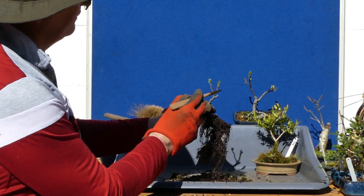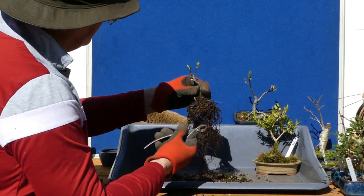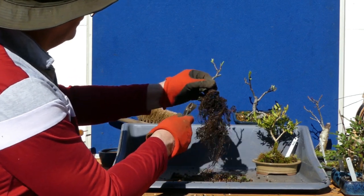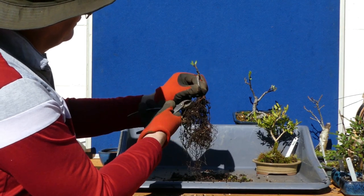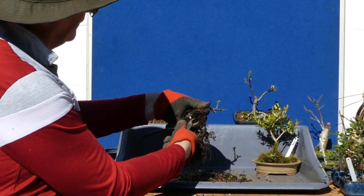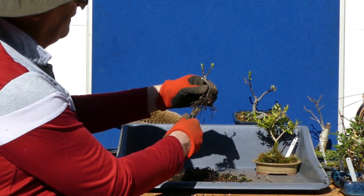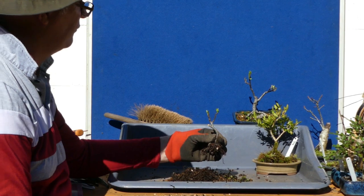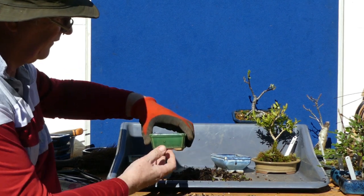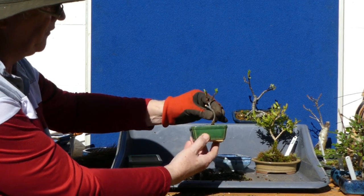I'm going to be really brutal — there are only two strands so I'm going to get rid of this mat of roots. What I want to do is encourage the finer root growth here. The aim would be for this to eventually go into a really, really small container — a little green one like this.